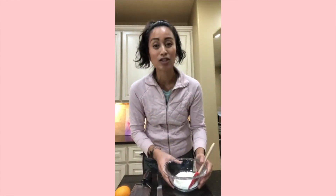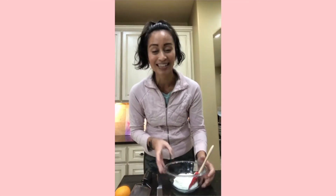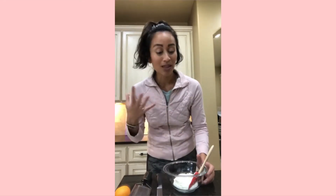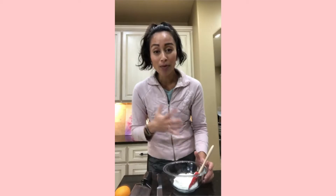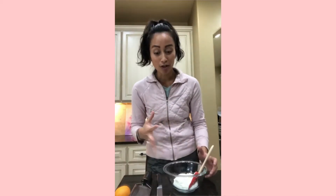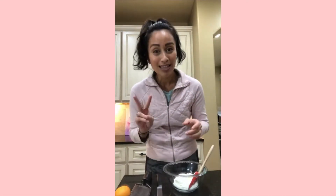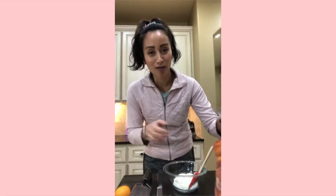I love Greek yogurt because it is so high in protein. Oftentimes when we have sweet treats, we don't get enough protein, and protein is what helps us feel really full. This is a great way to incorporate Greek yogurt into a dessert because it's super tangy — just like cheesecake, which is tangy and sweet. To the Greek yogurt, we're going to add two things to help with sweetness: one is monk fruit sweetener.